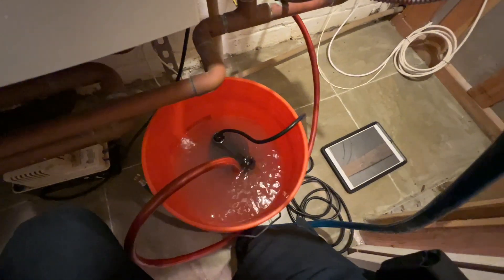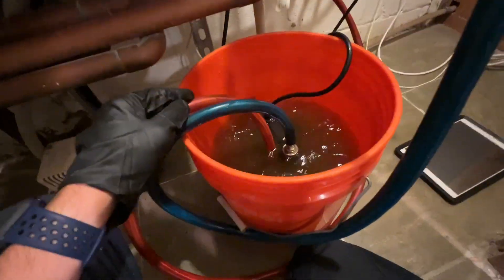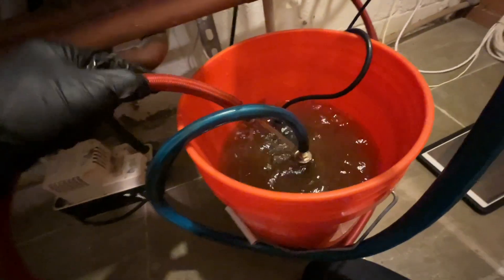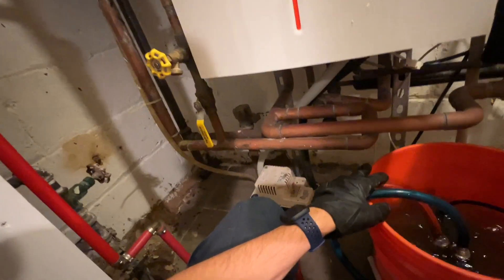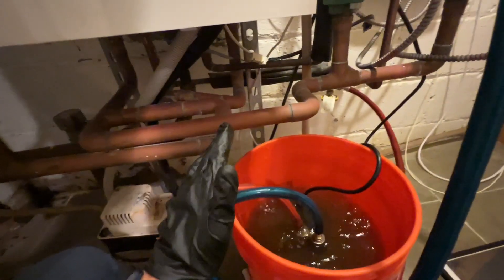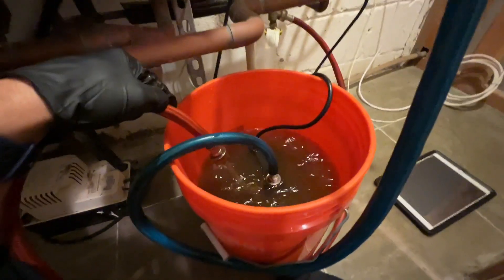Right about there should be fine, and then I'll hook everything else up and plug in the pump. I've got my pump pumping in the inlet, out the outlet. You can see how dirty the water already is. It has been five years since the system has been flushed. While it's flushing, I'll take a look at everything else, make sure everything at least looks good. I'll test our circulator pump, and we'll do a combustion analysis when we're done.